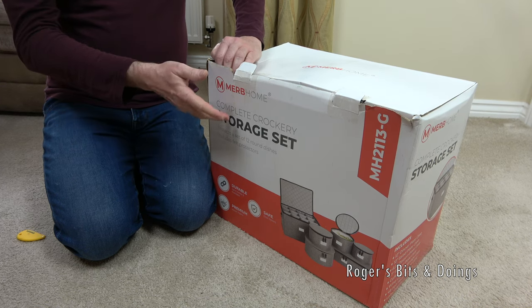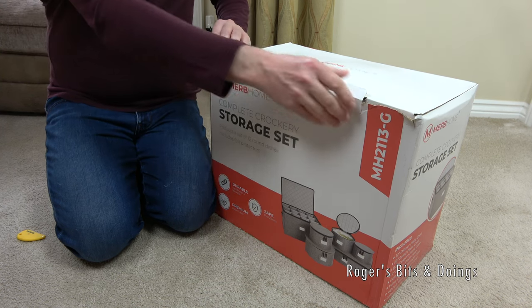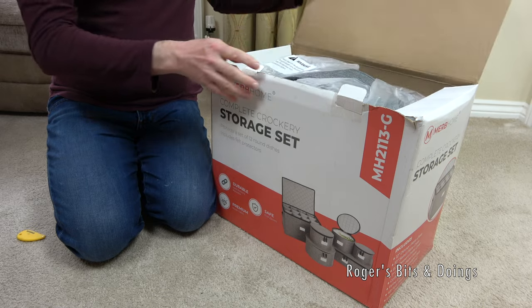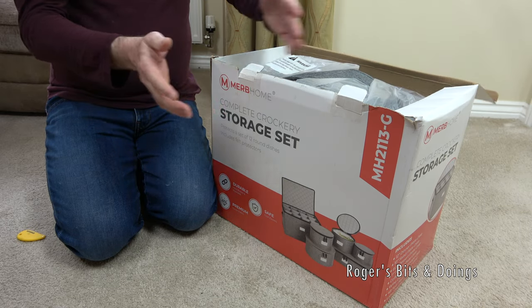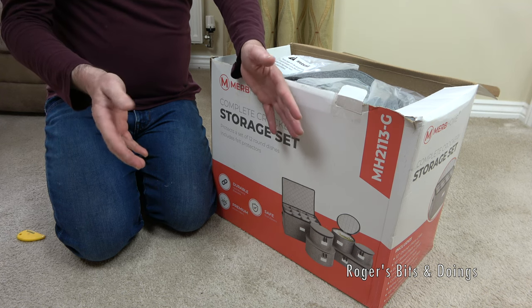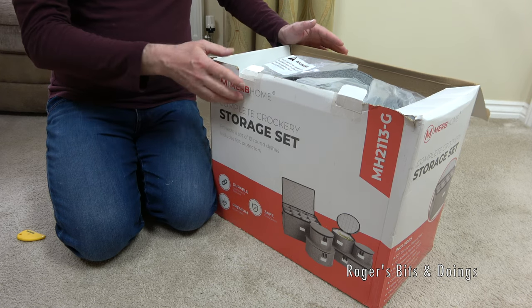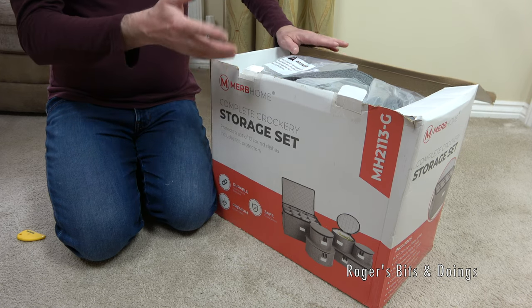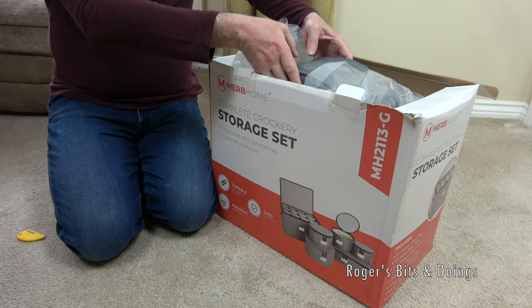Especially when the motorhome or caravan is on the move, because you want to protect it. Up until now, to protect my caravan crockery, I've been putting them in a divided boot box for the boot of a car and wrapping everything in tea towels. That's worked, but it's just a bit messy. So when I saw this on Amazon, I thought I'd give it a go.